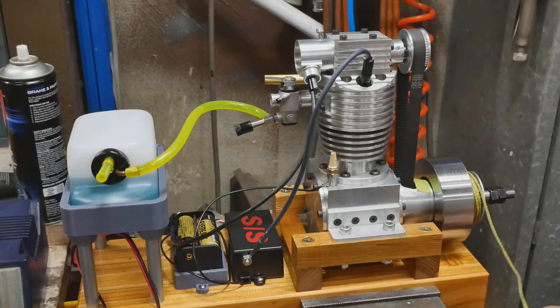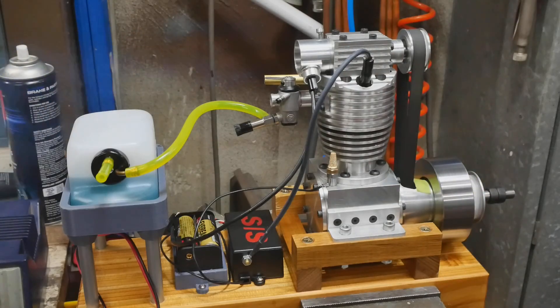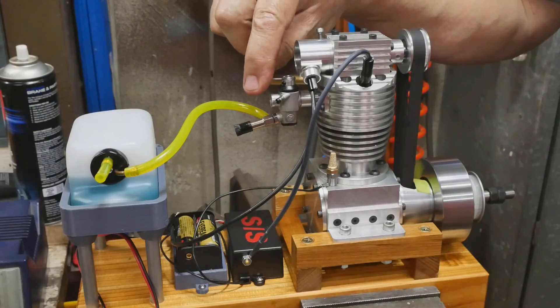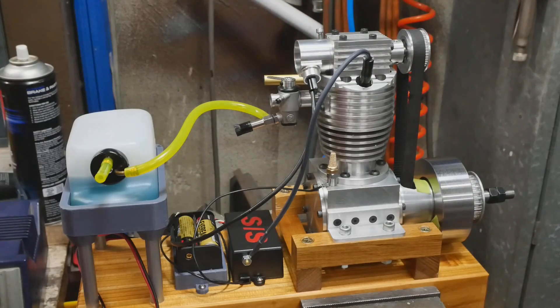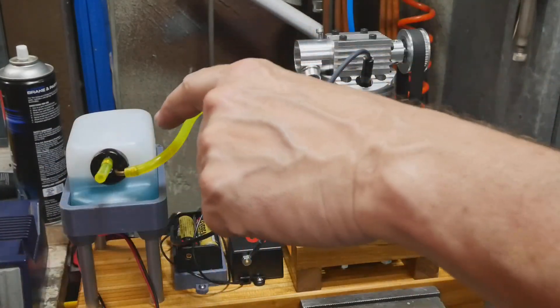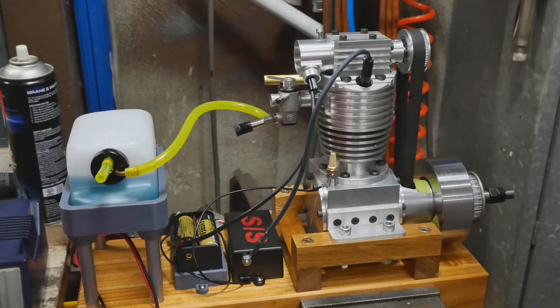Let's see if this thing wants to stir. Oh my god — it's a runner! And it only stopped because it ran out of fuel in the line. I don't understand why it's not able to suck fuel up from there. That sounded pretty healthy too.